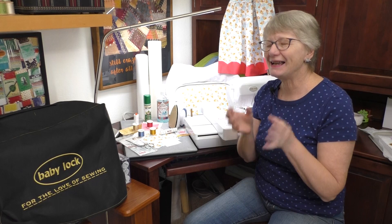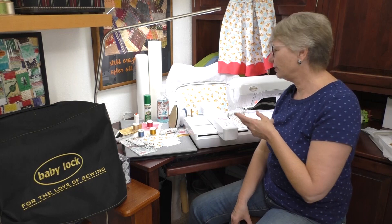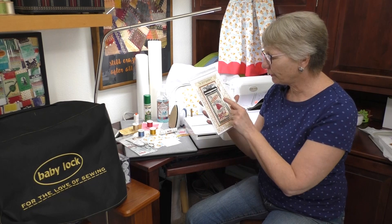This is the Baby Lock Vesta, and we're going to do an in the hoop project. The project I've chosen is a nice simple one — it gives you a great little project and it would be excellent for a beginner. It's called The Secret Ingredient Is Always Love, and it makes a little wall hanging.